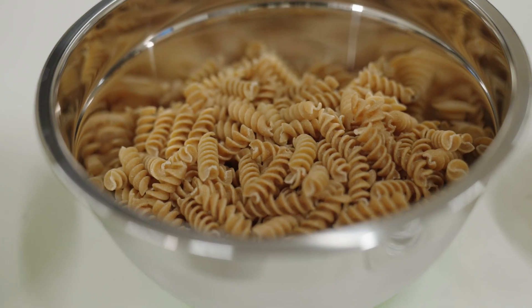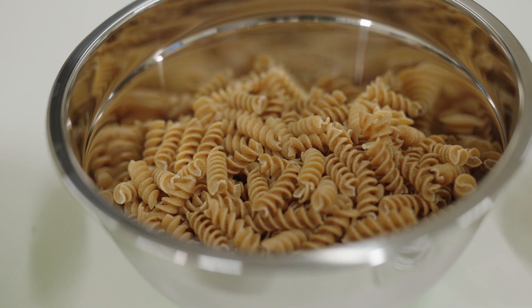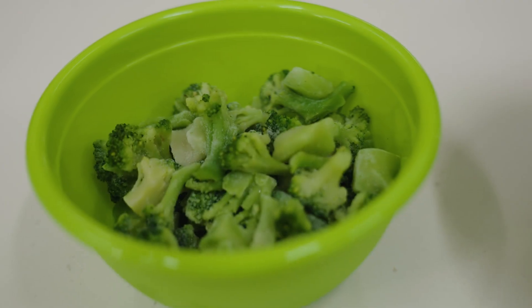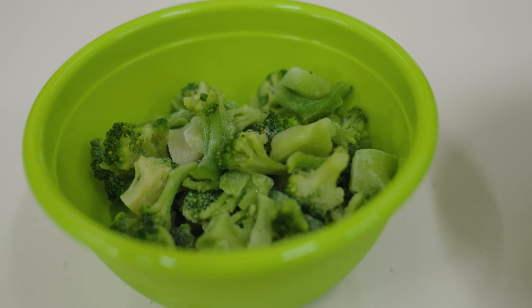While we recommend whole wheat pasta, you can use regular pasta. It does not matter what shape of pasta you choose. You can also try different vegetables in place of the broccoli.